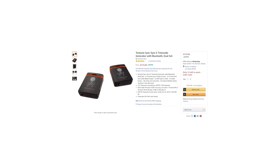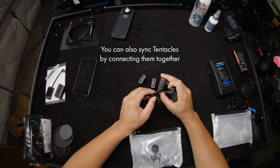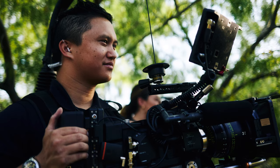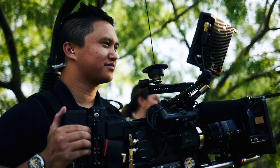You can get a pair for around $500, which to me is totally reasonable. If you want to check them out, I've left an Amazon affiliate link in the description below. The kit comes with two standard 3.5mm audio cables, so be sure to pick up any additional cables you might need. If you have any questions on the Tentacles or how I typically use them in my workflow, feel free to leave a comment below. Thanks for watching and I'll see you in the next one.